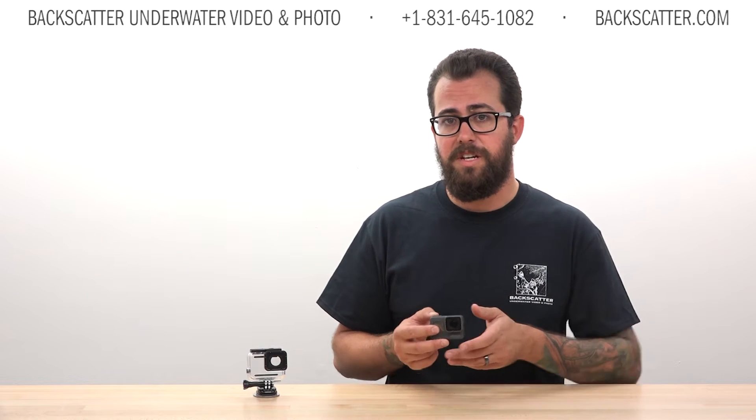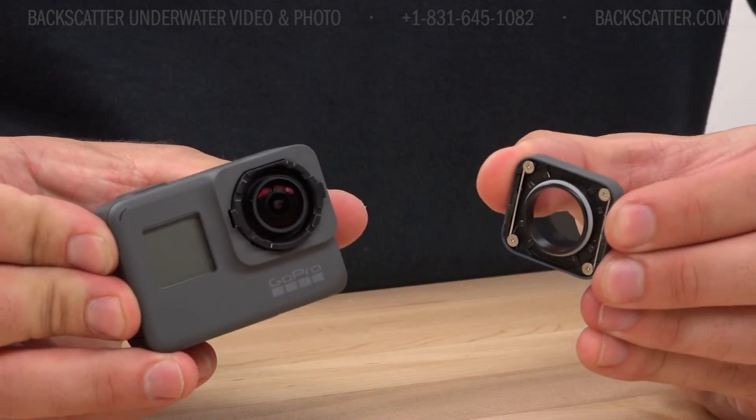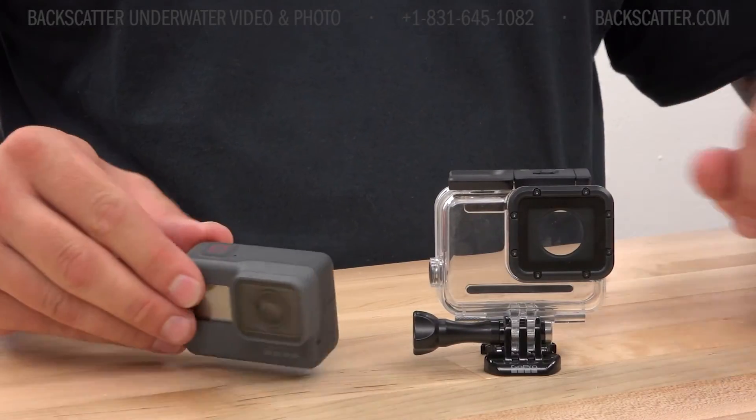There are also a few things to consider when it comes to the underwater housing specifics. The protective lens on the camera must be removed before installing it in the housing. It's a little tricky the first couple of times, but you do it by pulling on the front of the lens and then rotating it — this gets significantly easier after those first few times.